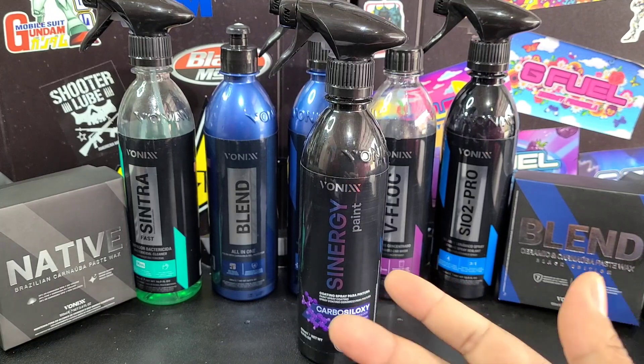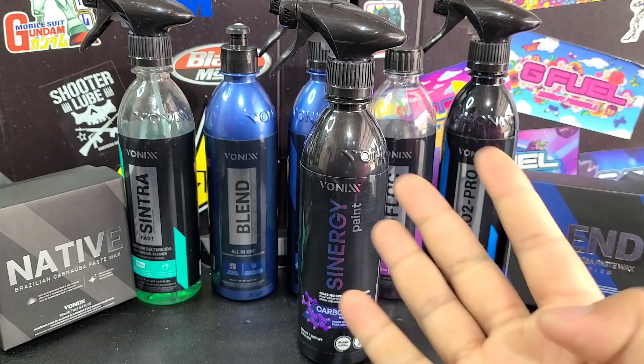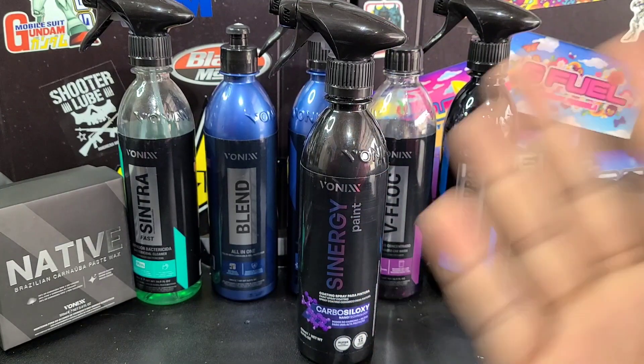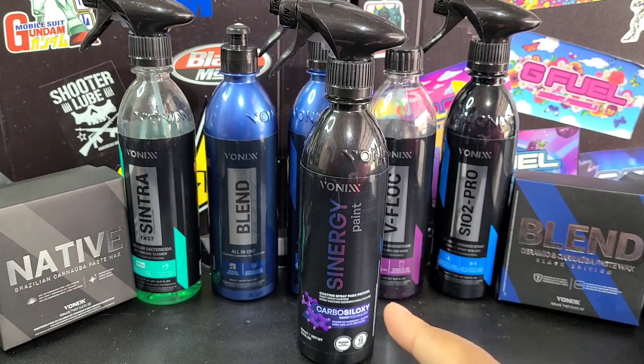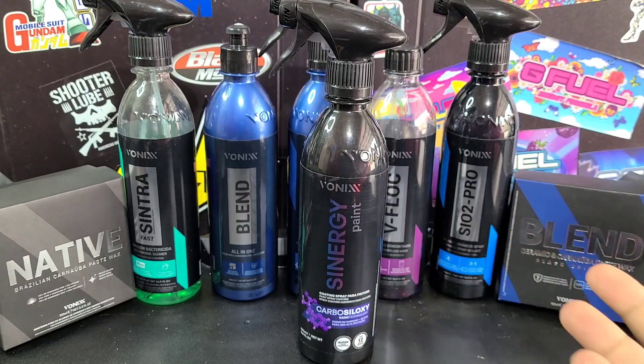They offer all of your favorite brands, including Vonix, Flex, Rupees, Maxshine, IK, MTM, Lake Country, CarPro, Gion, Griot, Sonax, and P&S. They've even got their own brand — Detailground — they've got everything. And if you look in the description below, there's going to be a discount code for 10% off your order from Detailground. They've got all the great brands and they're giving you 10% off.